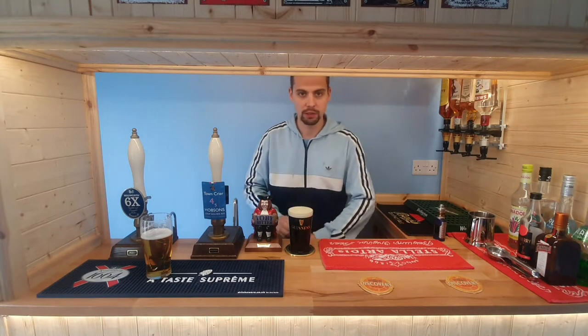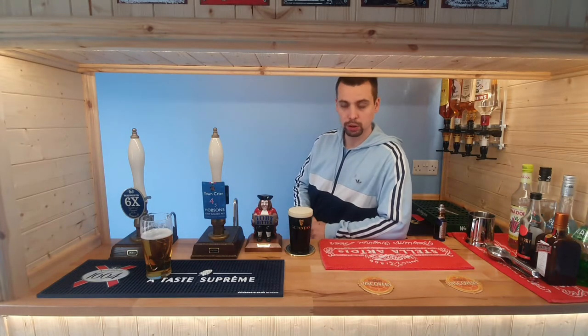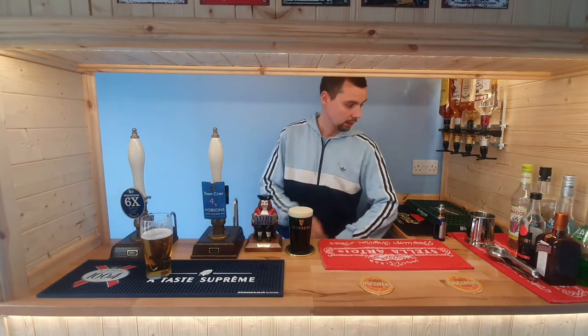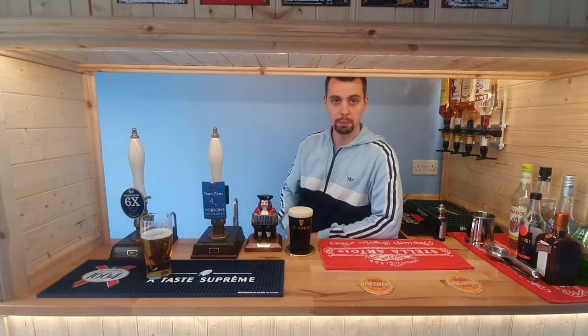Hi and welcome to the first ever episode of Brew Beer 101 on YouTube. My name is Pedro. This is my pub shed - as you can tell, we've got all the optics on the wall, a gin mixing station, and two angram pumps for the barrel beer that we brew here at home.